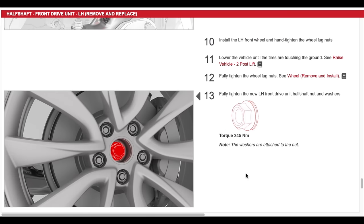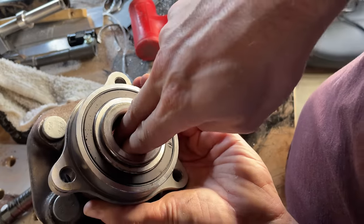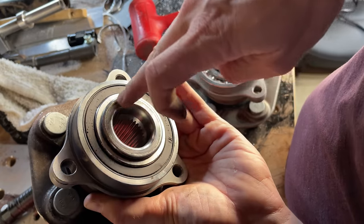The only thing that makes me think I might be wrong is that Tesla specifies a lot of torque on the axle nut, which would be expected if it was required to hold it all together. But if not, then why the high torque? It could just be because the splines need that clamping load so they're not moving around and wearing on each other.